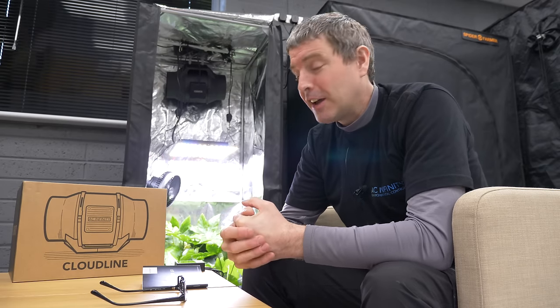Overall I'm really impressed with AC Infinity so far, and I'm just going to try and share with you my experience of connecting these all up and setting them up as an environment control system.